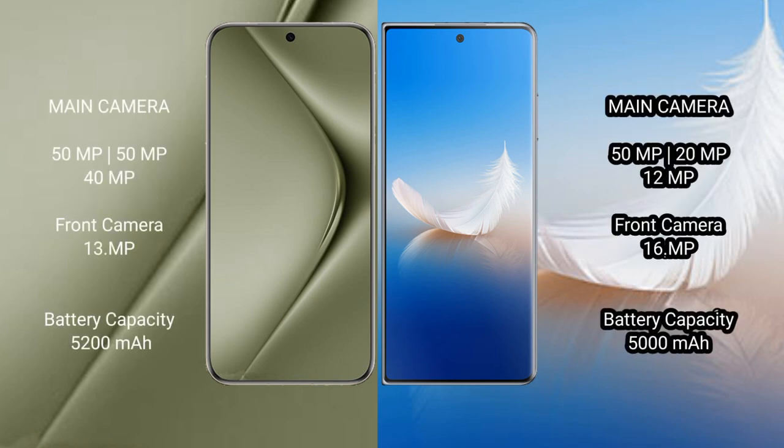The Huawei Pura 70 Ultra features a rear triple camera setup: 50MP plus 50MP plus 40MP, and a 13MP front camera. The Honor Magic VS2 also has a rear triple camera setup: 50MP plus 20MP plus 12MP, and a 16MP front camera.